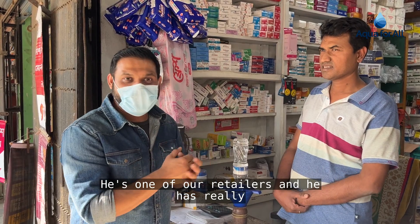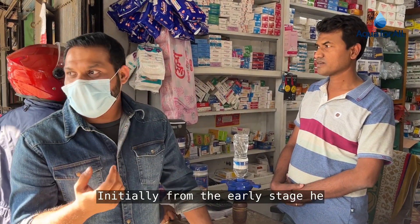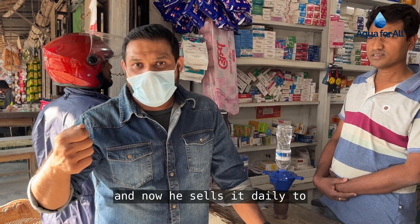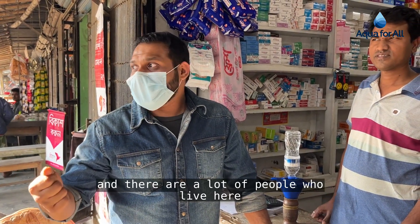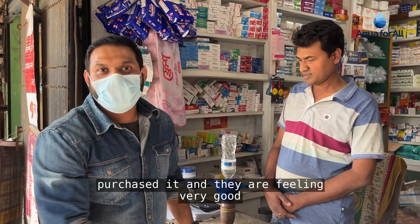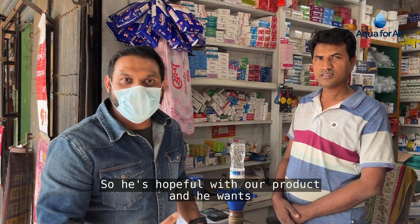We have met Mr. Parut Bhai, one of our retailers, who has some fantastic things to say about our product, the Folia Water Filter. He has been selling our water filters for three months now. Initially he had one or two customers, but now he sells it daily to many customers, because this area is dealing with iron-related contamination and many people living here temporarily face these challenges. Once they saw this product in his store, they purchased it and are feeling very good about their current water situation. He is hopeful about our product and wants to sell more.